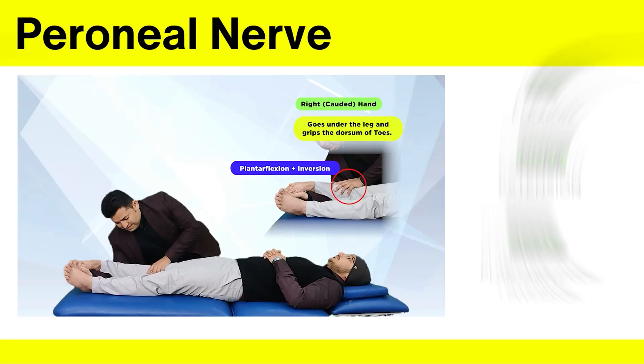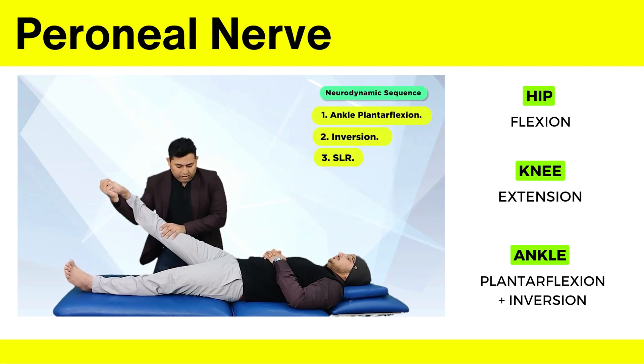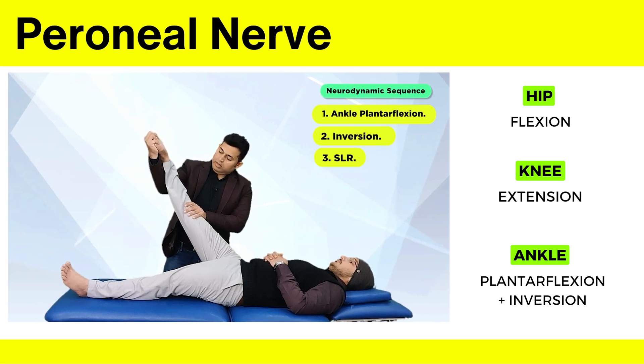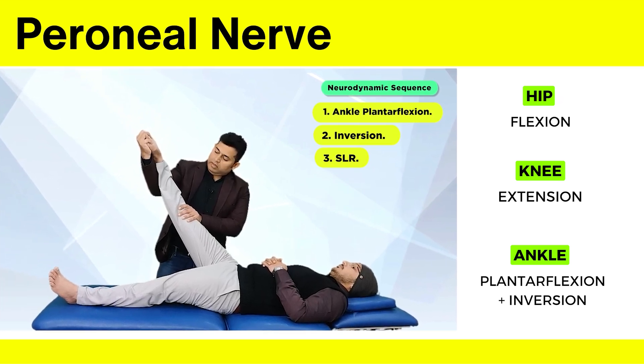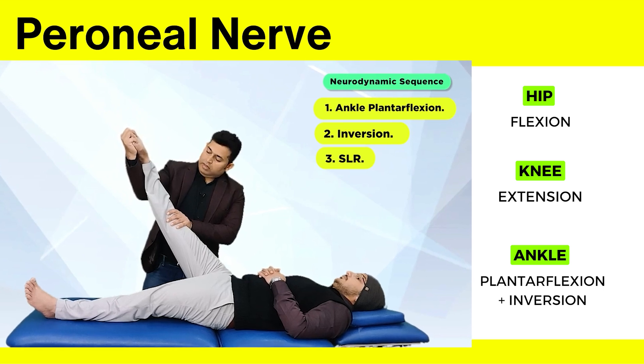Let's see it for the peroneal nerve. The test is going to involve ankle plantar flexion and inversion, along with the SLR movement. This is going to add tension to the peroneal part of the sciatic nerve. So the modification done here is the ankle is plantar flexed and inverted during the straight leg raise. This becomes the testing for the peroneal nerve.